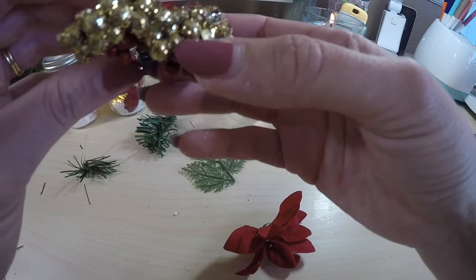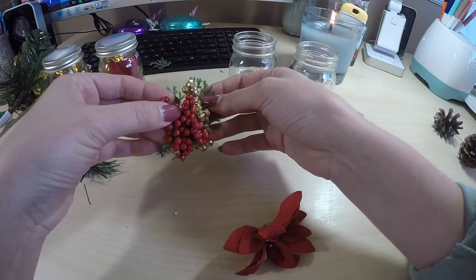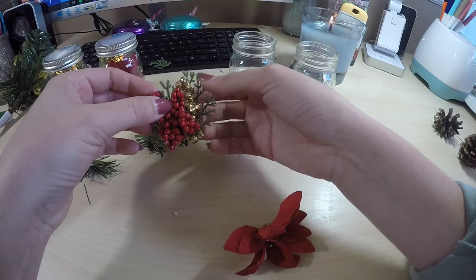Now I'm going to glue the back leaf on. I just want to make sure that each one of them has a little bit of green and some color in it, and of course a little bit of sparkle.